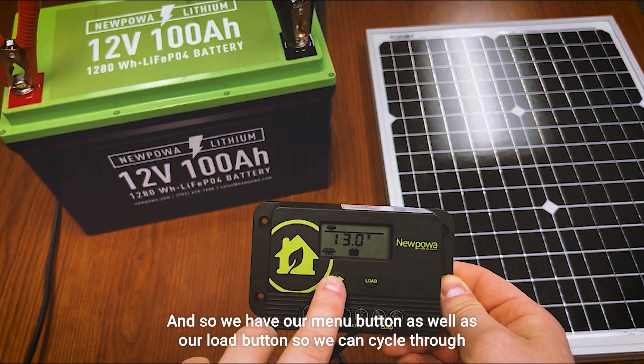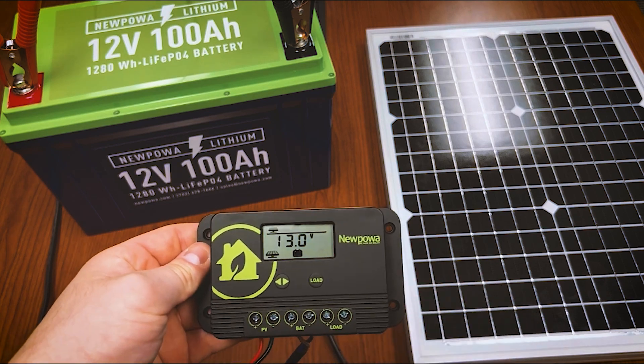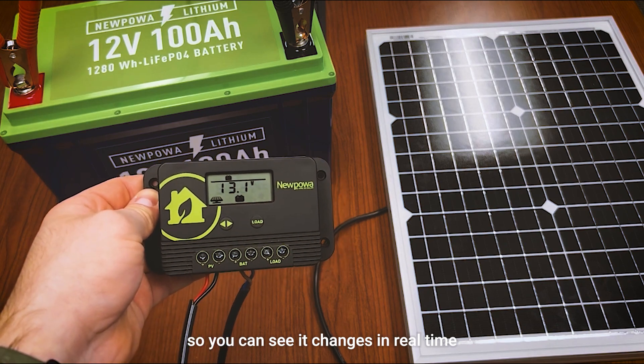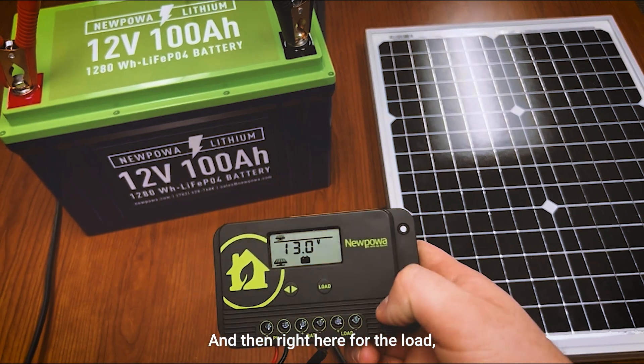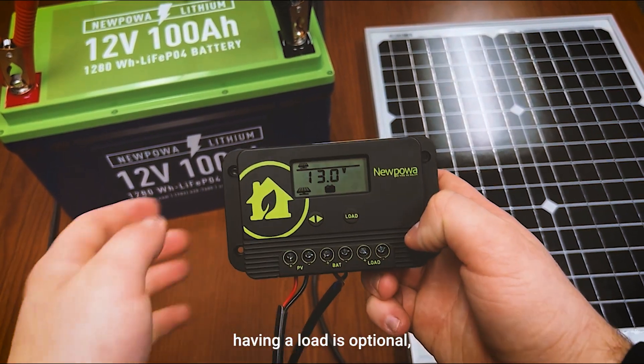We can cycle through — you can see we're seeing 13 volts from the panel, and as you scroll it changes in real time. Having a load is optional, which is why there's a dedicated button for it.